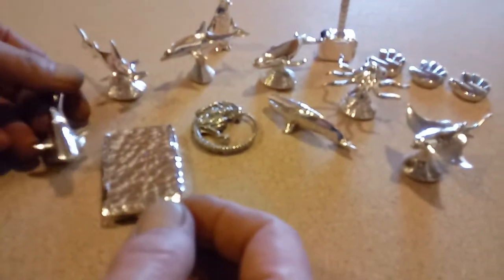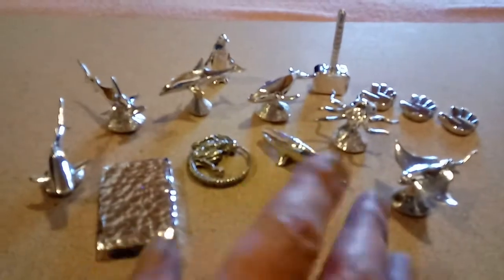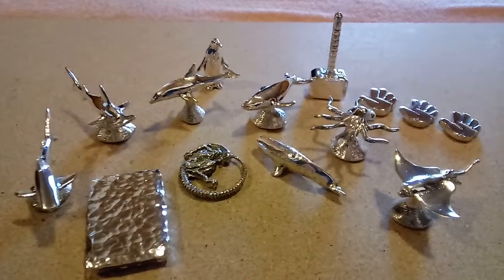All right guys, there's everything right there for sale. Those are already spoken for so if anybody wants one of these, holler at me. Thanks for watching guys — like, share it, we'll talk to you later.